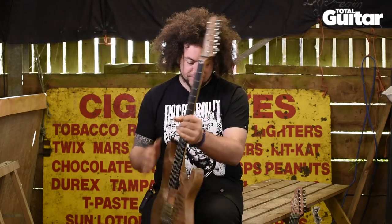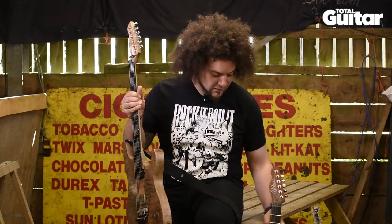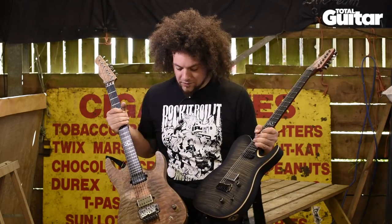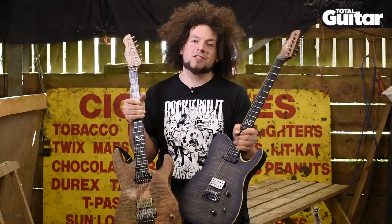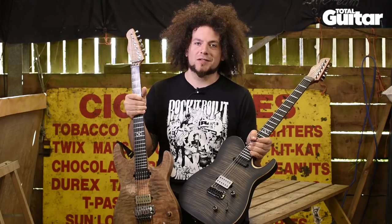Basically with these two guitars, I have more or less everything that I want, and I've used them on all my recordings and all the gigs. So that would be them. Thank you Chapman Guitars for allowing me to do this again.